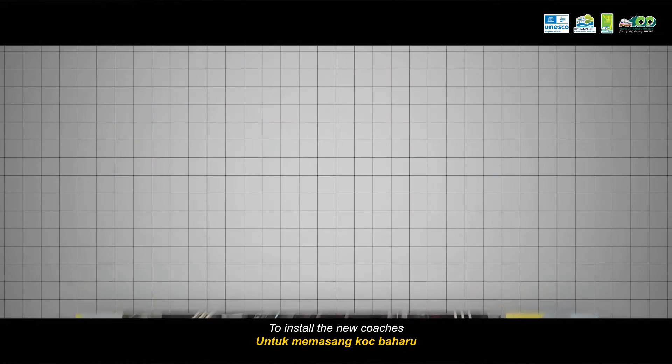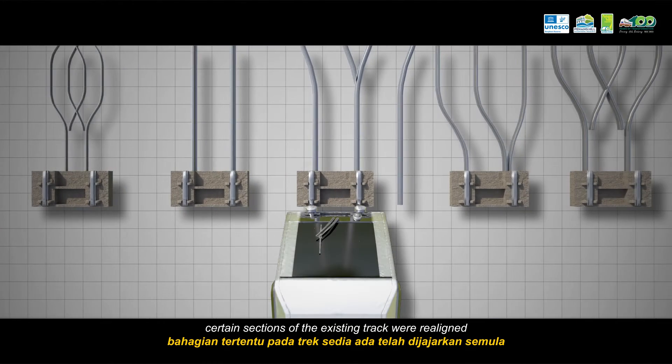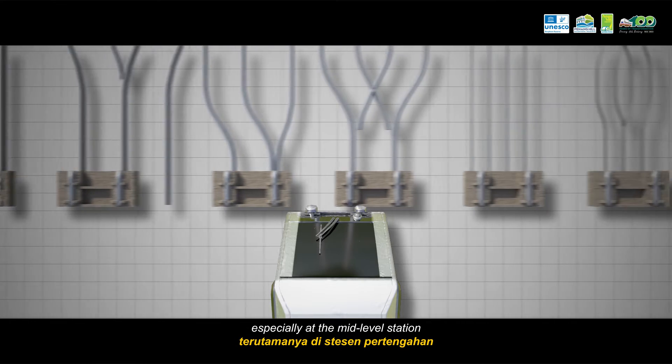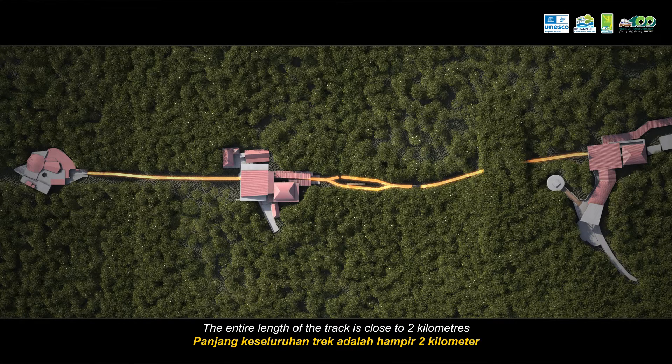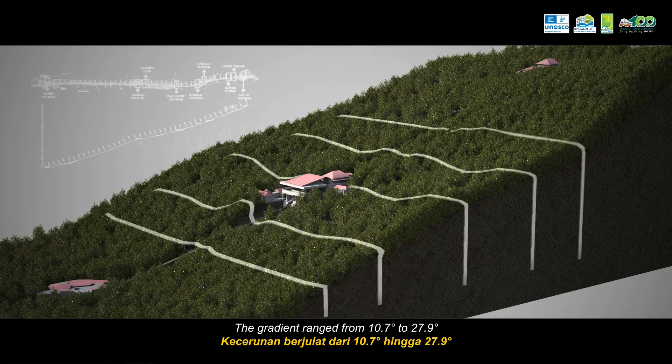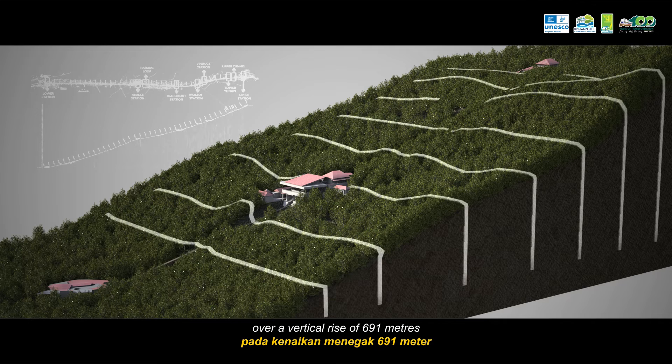To install the new coaches, certain sections of the existing track were realigned, especially at the mid-level station. The entire length of the track is close to 2km. The gradient ranges from 10.7 degrees to 27.9 degrees over a vertical rise of 691m.